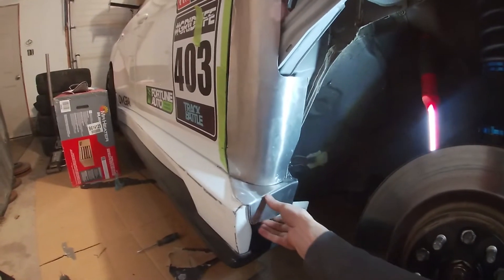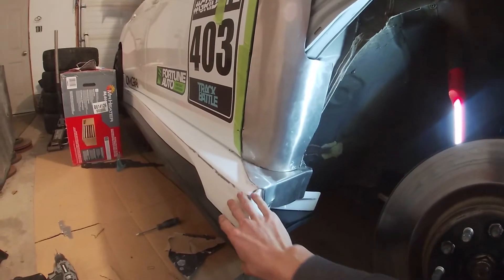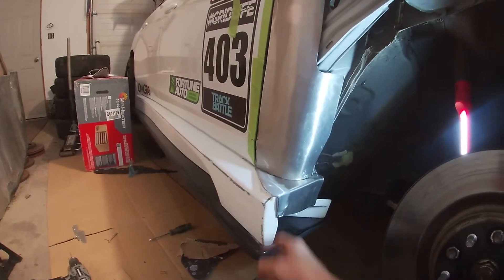Mount it up. Kind of sturdy. I'm probably just going to two-side tape to the skirt because I want to keep the skirt removable from the fender without having to rip everything off or drill holes into the skirt.